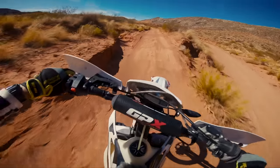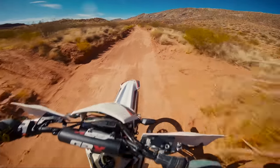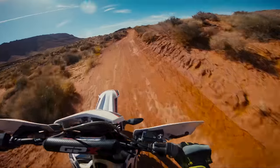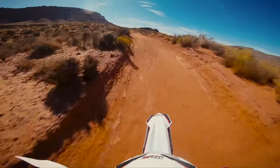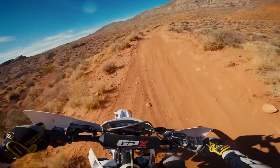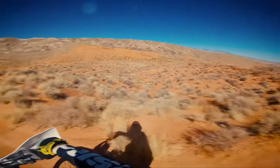The first time I rode a GPX was the FSE 250. For the most part, it was an excellent experience, and I actually considered straight up buying one afterward, but there were a handful of real annoyances that I couldn't get over and didn't want to have to deal with.